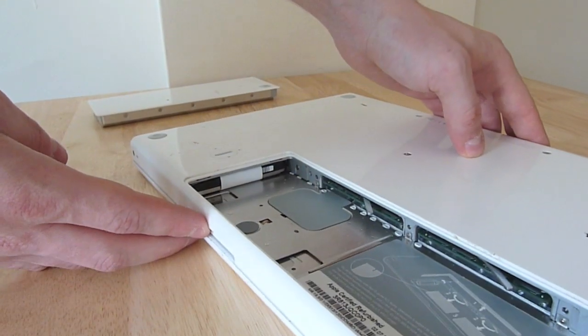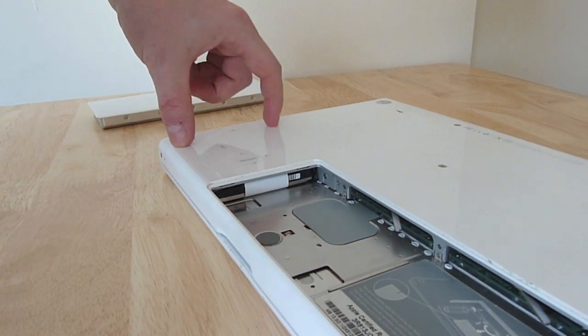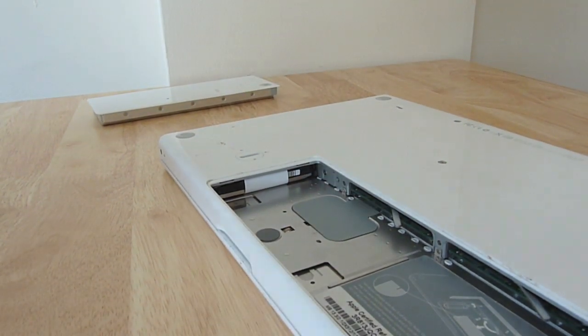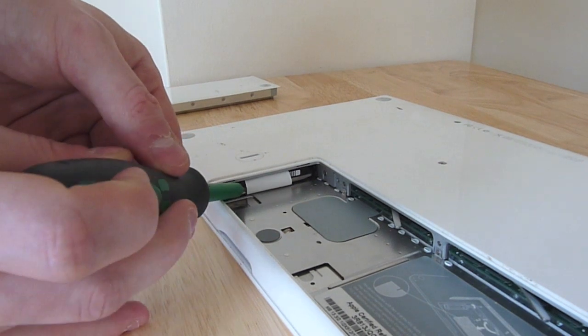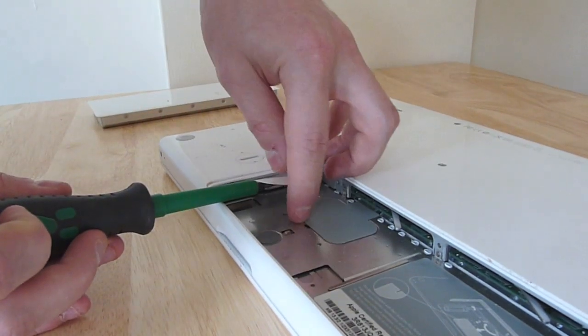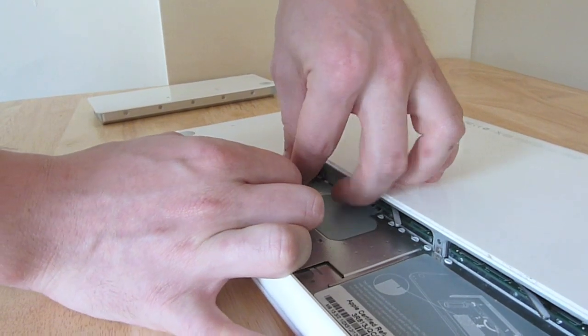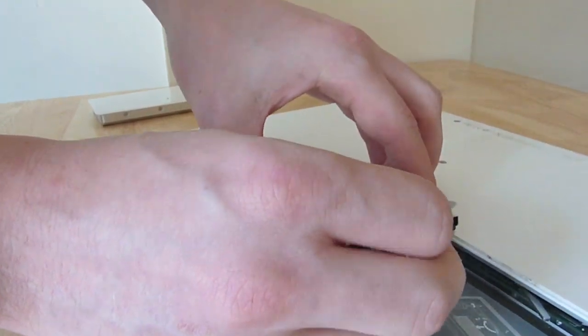Now let's have a look at the hard disk. You can see the hard disk is in this part of the case — you can just see the end of it here. What we've got is a little plastic flap, so we'll just pull that out with our screwdriver. You can see it there, and then just pull gently and the hard disk will come out.